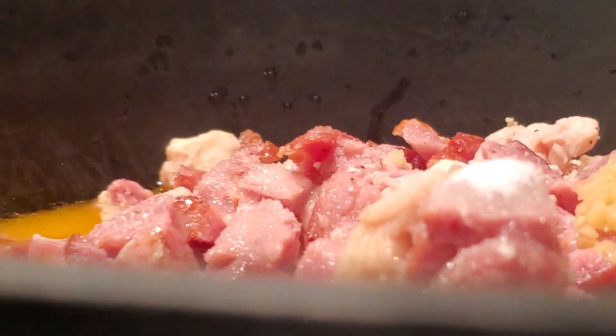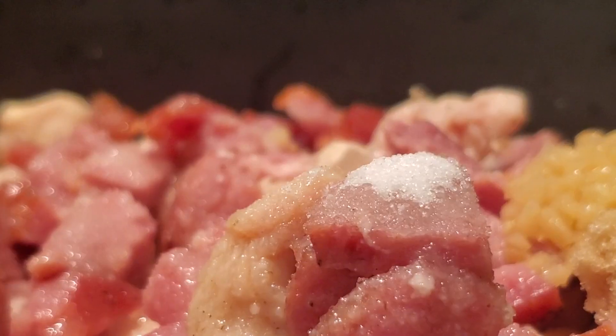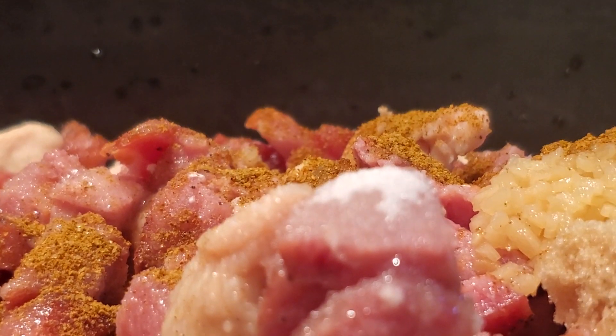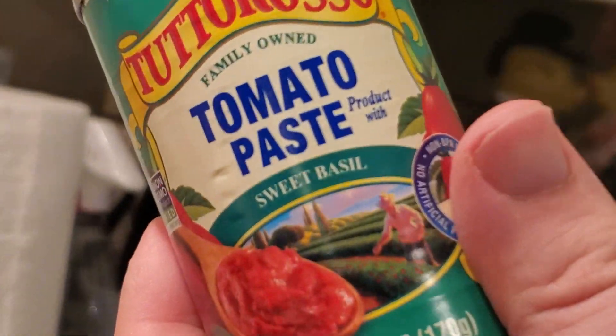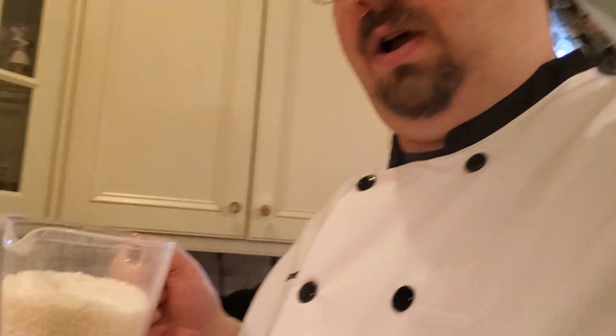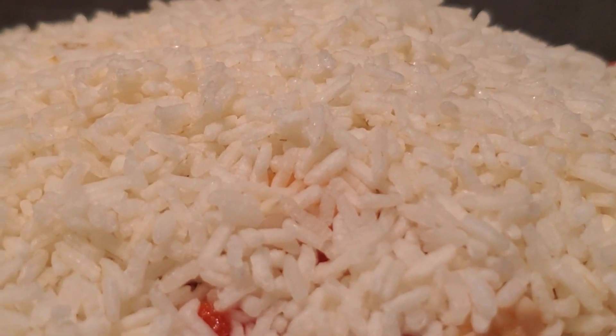Bet Bigfoot's glad he died for this. We're gonna put a teaspoon of Cajun seasoning, a can of diced tomatoes — cause why not. A can of tomato paste. Sure looks like a lot of dead animals to me. Now we're gonna add two and a half cups of rice. Well, that blew it. Oops.